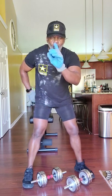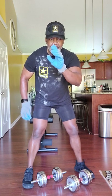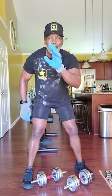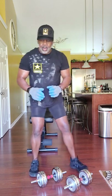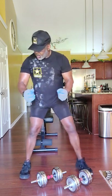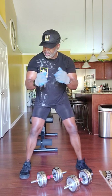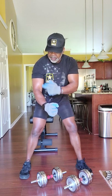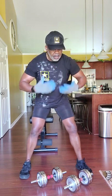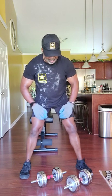Get them shoulders nice and round, looking like a big ball up there. This is good for women and men — this is not just a man exercise. The next thing we're going to do, we're going to work on curling with the dumbbells. We're working these forearms right here and working them deltors again. We're hitting every muscle group in this upper body.